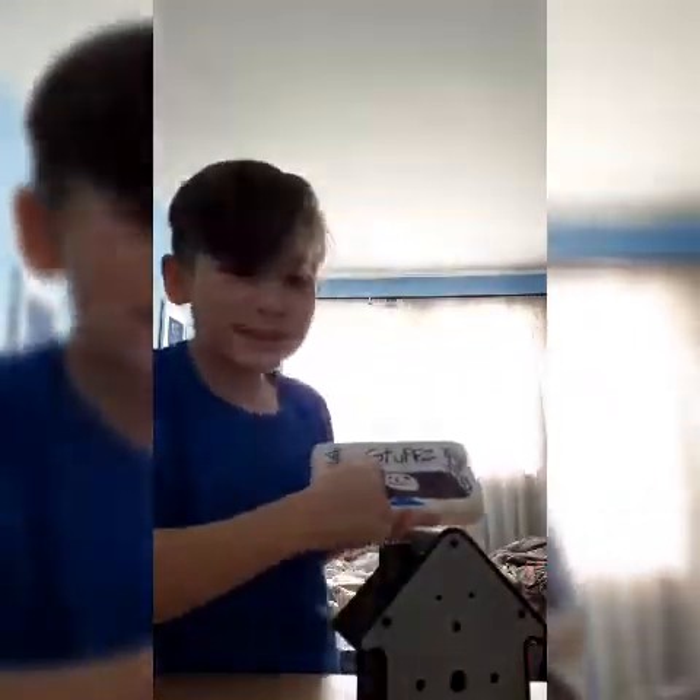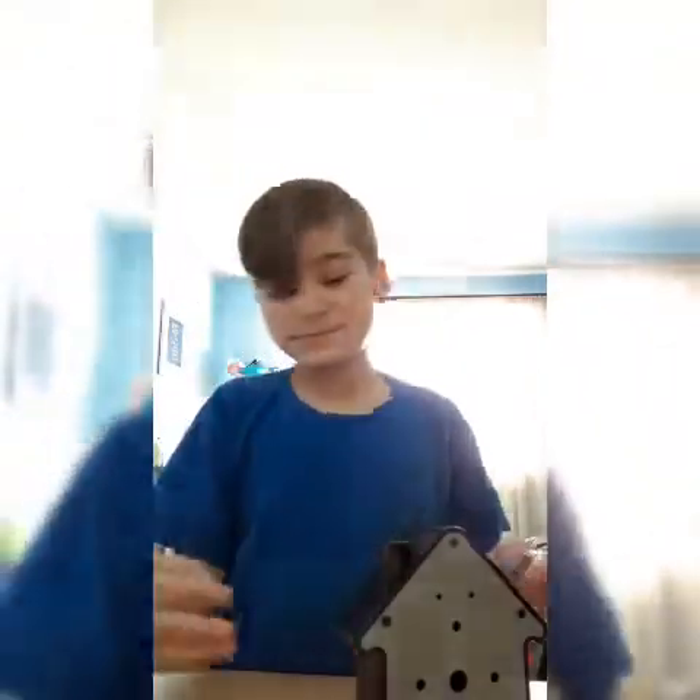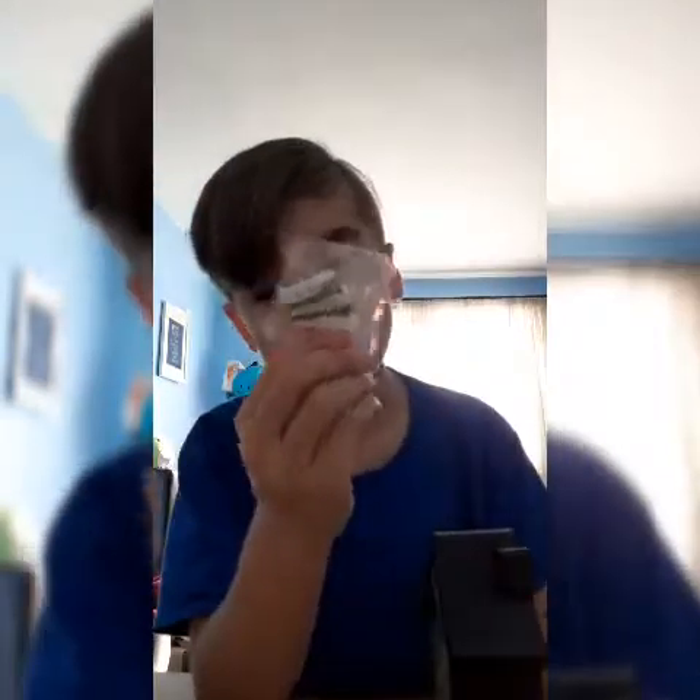We spent 16 bucks on it. And you can mount it to your wall, as I already told you. And I'm probably going to be using it a lot.